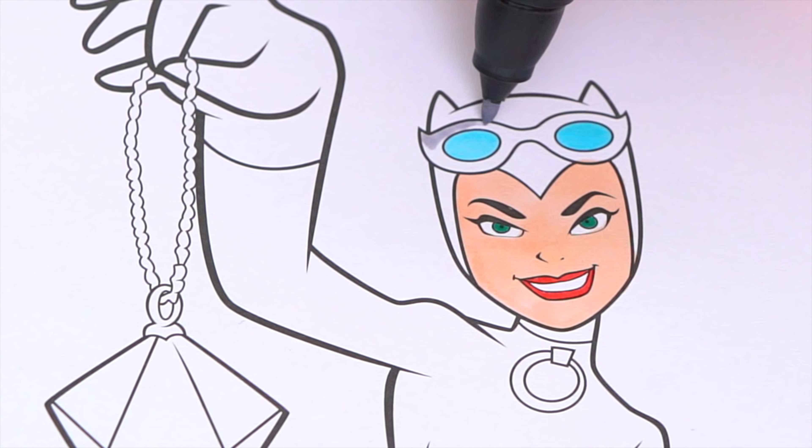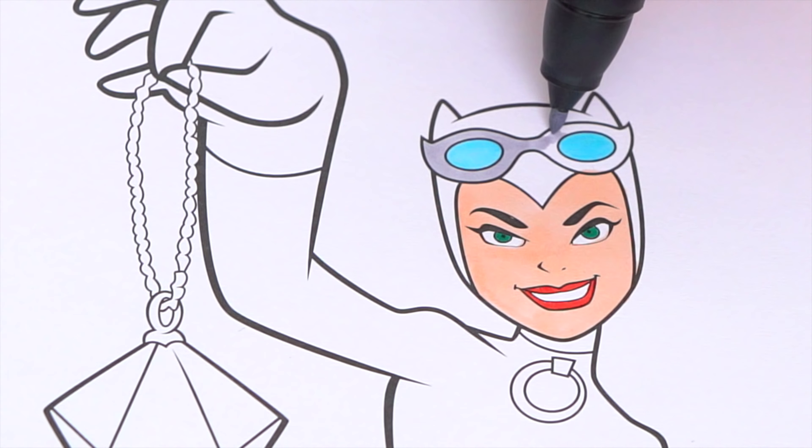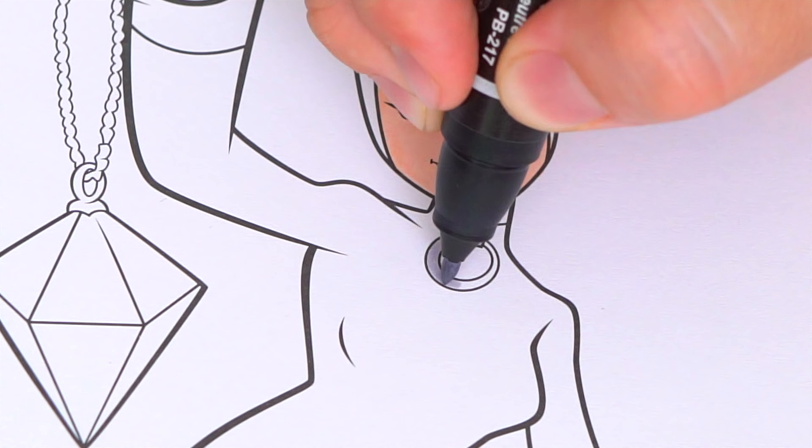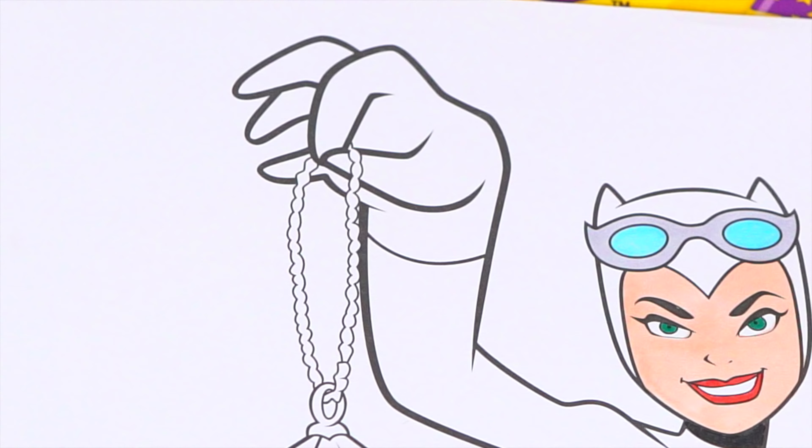And let's color in her goggles silver and blue. And let's also color in her collar silver. Let's make her gloves and her shoes black, and let's color in the rest of her face.